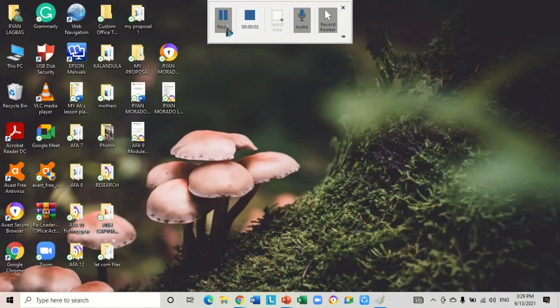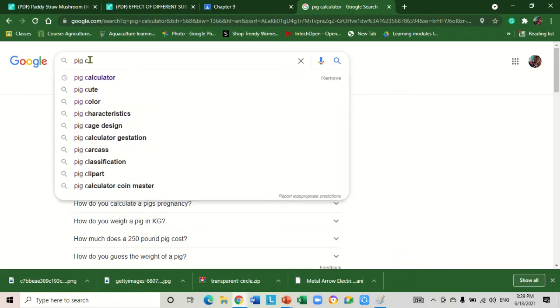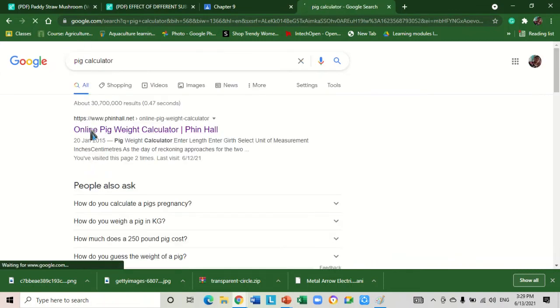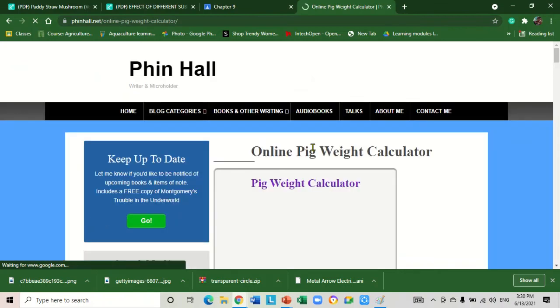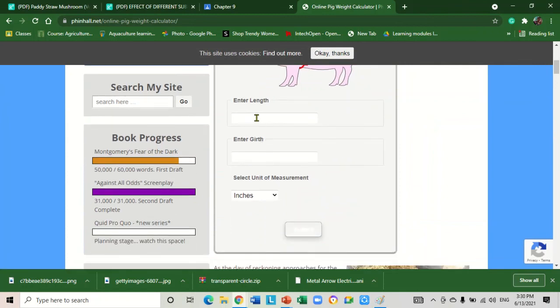For the estimation of the weight of the pigs we can also use an online calculator. We will go to Google and type 'pig calculator.' As you can see, this online pig weight calculator — press that one.